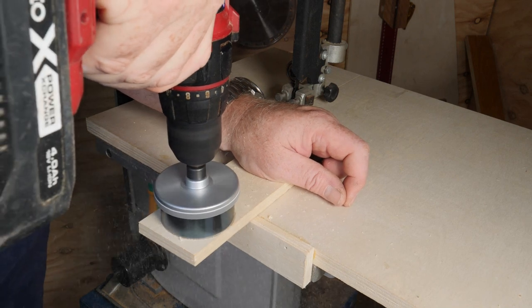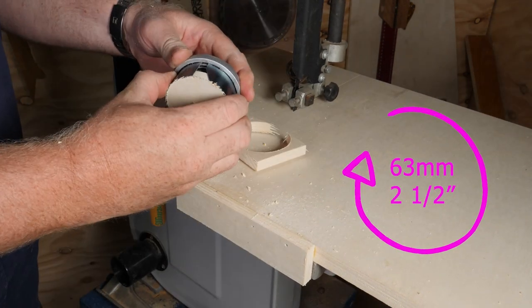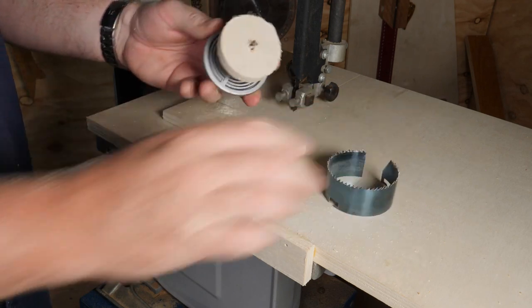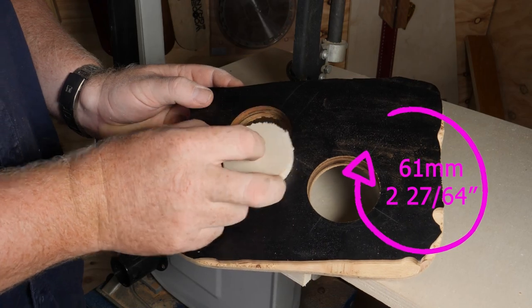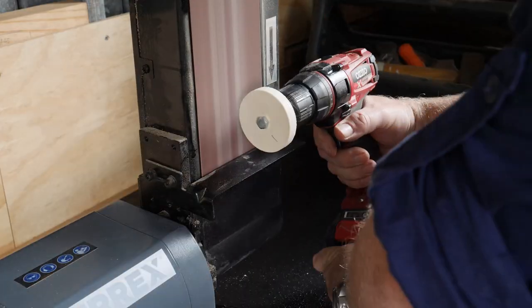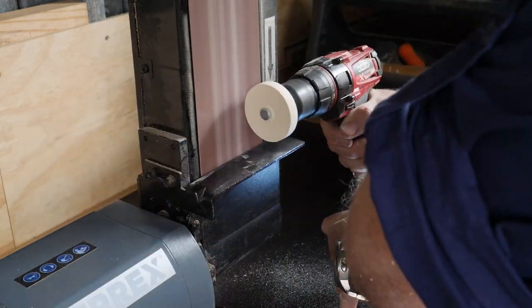I use a hole saw to cut the puck — this is 63mm or two and a half inches — and it's slightly larger than the hole I intend to use in the donut, which is 61mm or two and twenty-seven sixty-fourths of an inch. With the help of a belt sander and a cordless drill I can sand down the puck until it fits perfectly inside the hole.